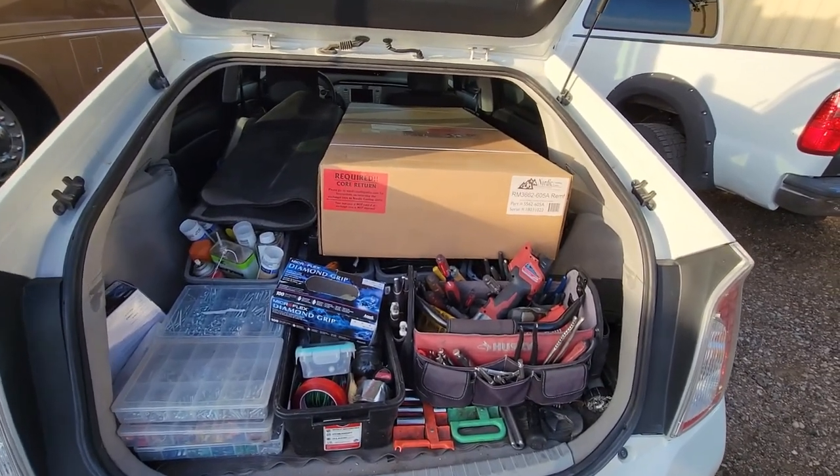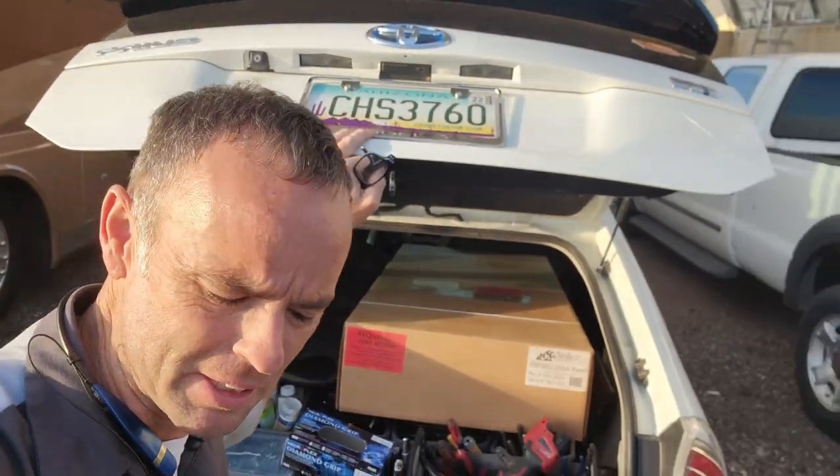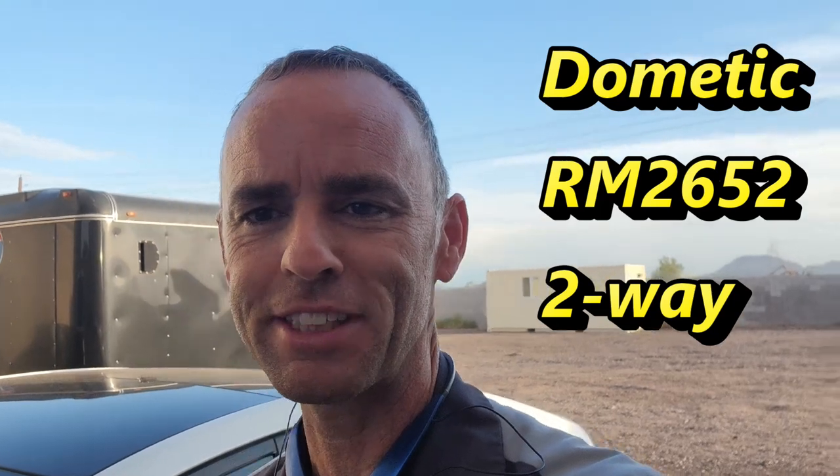Today we might be installing a cooling unit on a Dometic RV refrigerator. We got everything loaded up in the car and we're going to head down to the park to see if we can get that installed today. I haven't taken a look at the refrigerator yet, I've just got the information on it. It's a Dometic RM 2652.